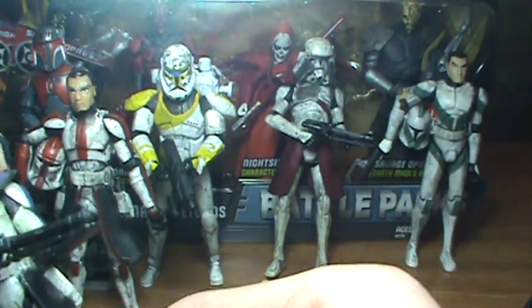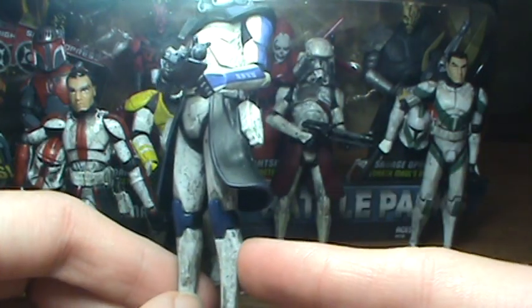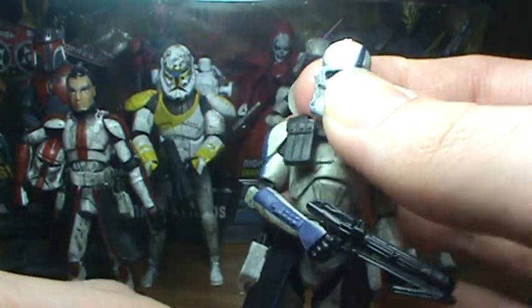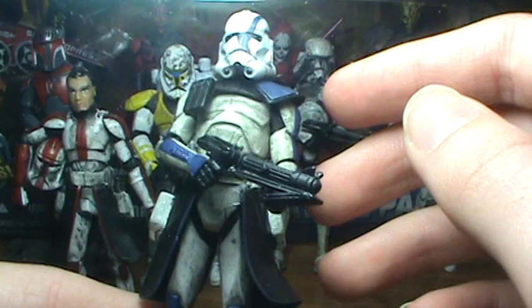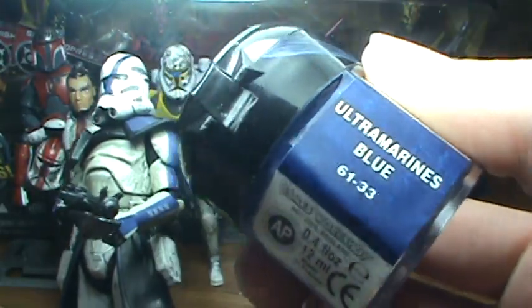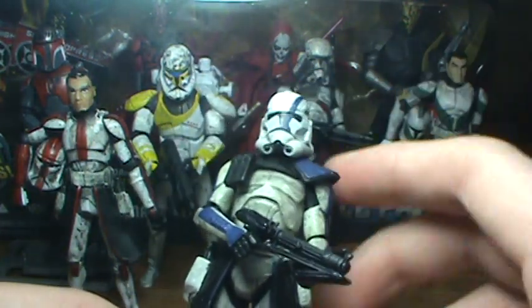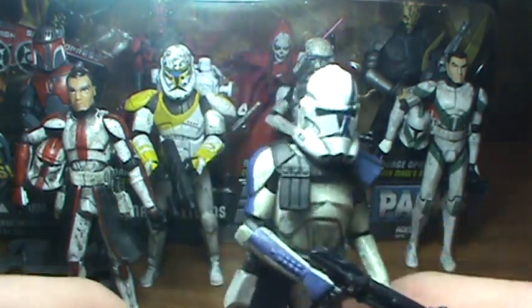Last I have a Commander custom I made. It uses clone trooper legs with the Phase One Rex camo that I cut off and glued onto this guy. The upper body and arms are actually Rex's, and the head is just a regular Clone Wars clone trooper head. The pauldron is Rex's from the Phase Two version. For the blue paint on the helmet I used Ultramarines Blue, and I weathered it with Chaos Black and water which toned it down a bit.